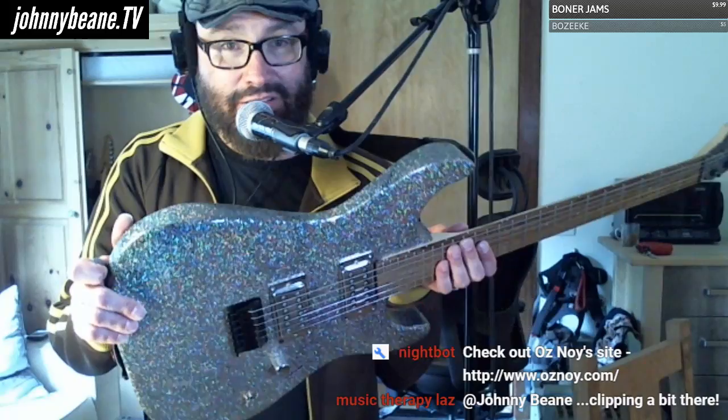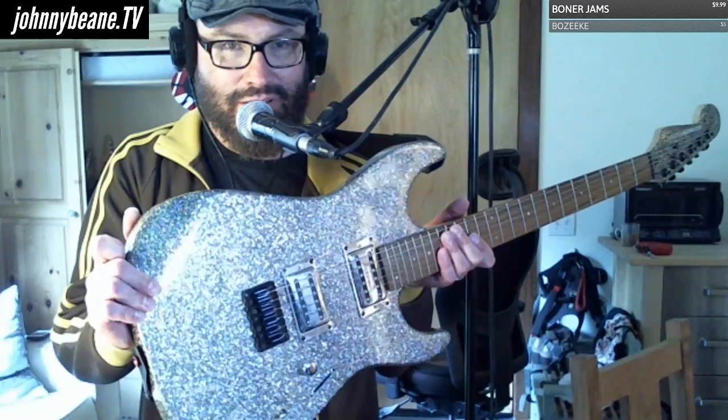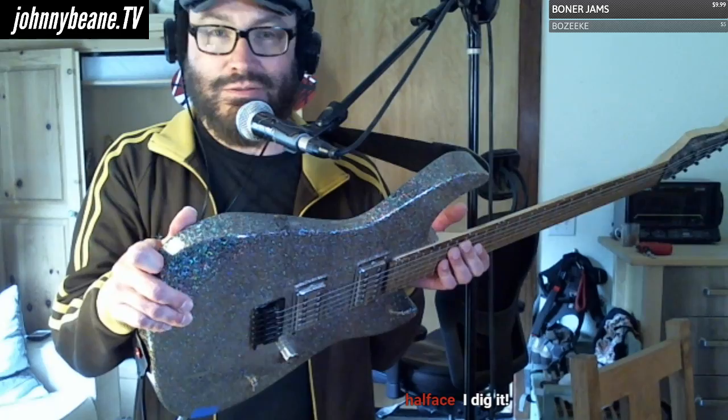Showing off the Squire Showmaster I just slapped together. Like I said, the finish is really cool. Right there — you can kind of see what it looks like. It's a rainbow of colors.